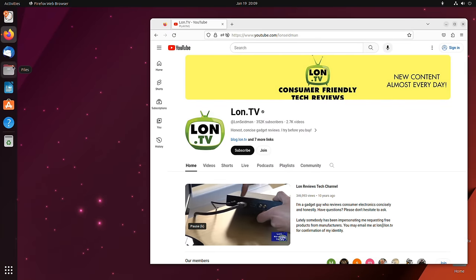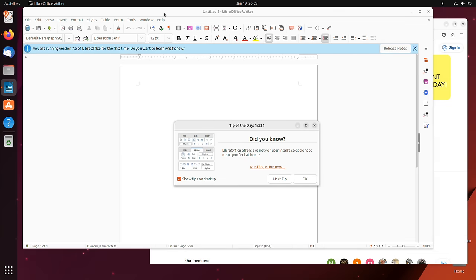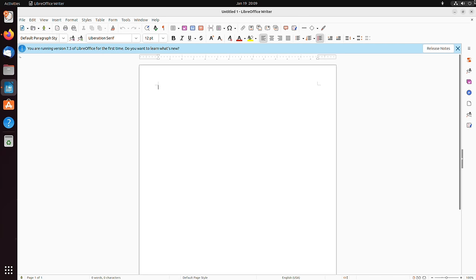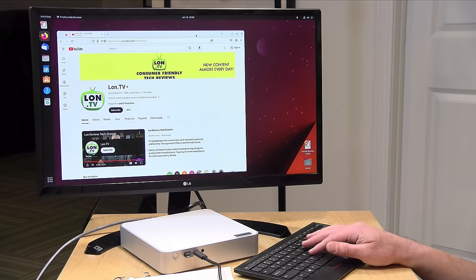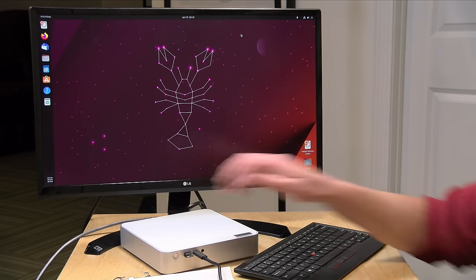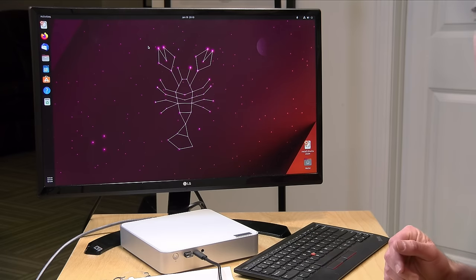If you're looking to run operating systems other than Windows, you should have a good experience here. I've got the latest version of Ubuntu running, and I was able to get everything to boot up and get detected properly — video, Wi-Fi, Bluetooth, and audio are all working correctly. If you're looking to dual boot or run Linux as your primary OS, you can do it. With two NVMe slots, you could have Windows on one drive and Linux on the other — a really nice way to get alternative operating systems running on this computer.